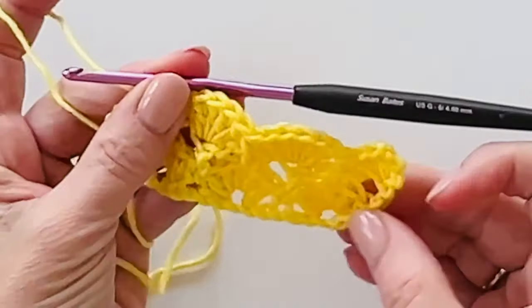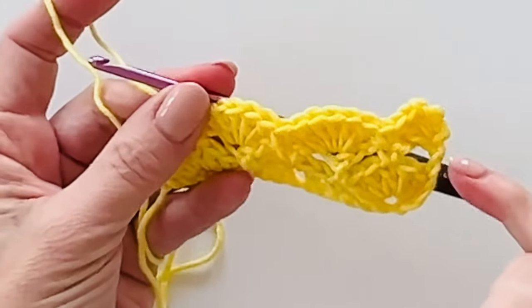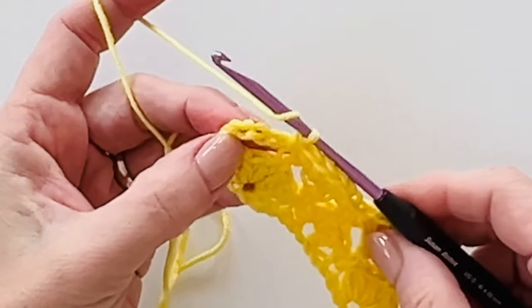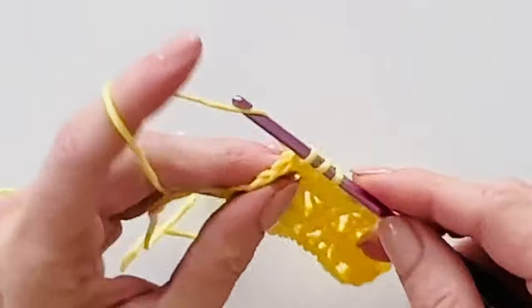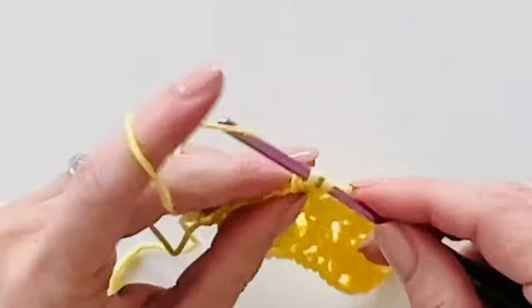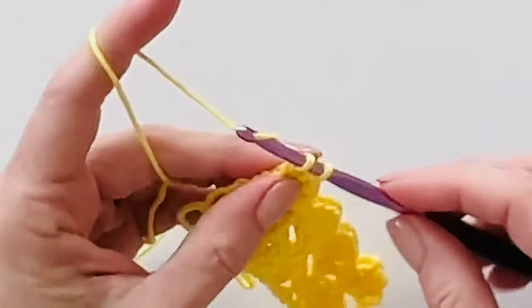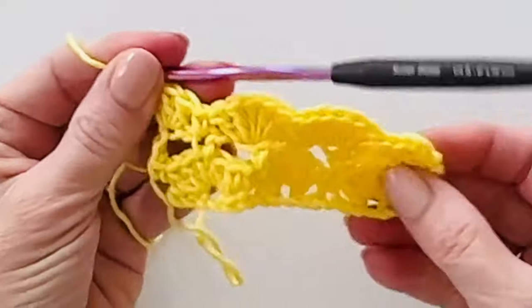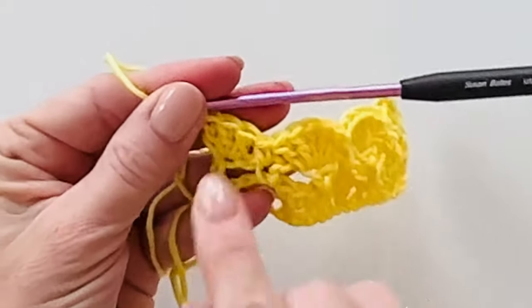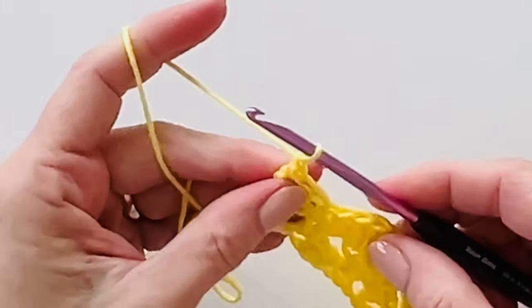One helpful tip: you want to end the row by mirroring what you did at the start. The chain three counts as a double crochet, so come over, find the third chain, and work three double crochets. If you start a row with three double crochets, by the time you get to the other side you can look back, remember what you did, and that's how you finish.